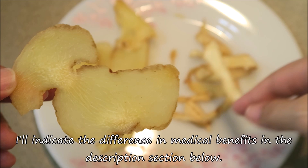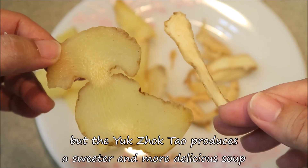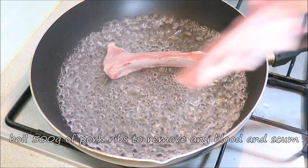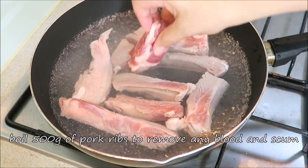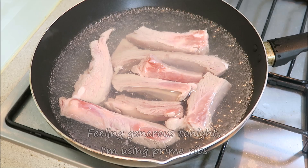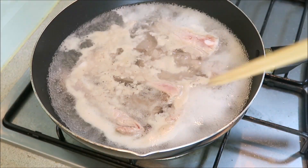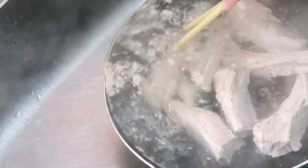And then the other one is the best thing to do. So, I'm going to put a little bit of water in the pot. It's not the best thing to do, but I'm going to put some water on it.